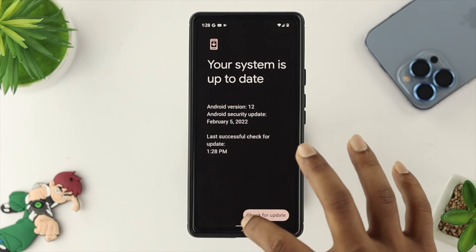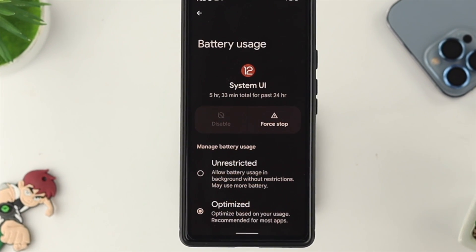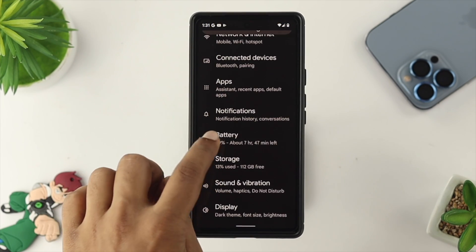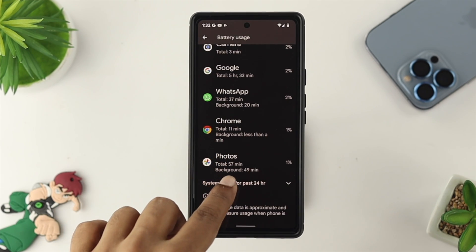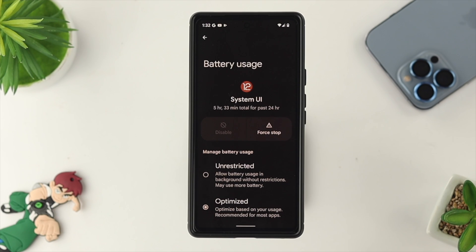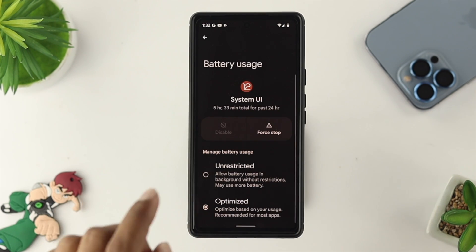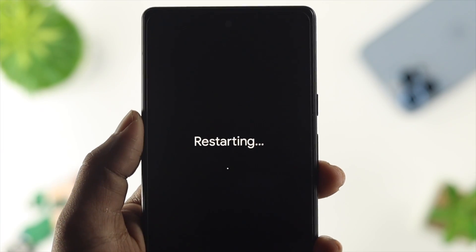Even afterward, if you still have the same problem, the next thing we recommend is to refresh your System UI. To do that, tap on Settings, scroll down and tap on Battery. From there, choose Battery Usage, scroll down again, and tap on System Usage for the past 24 hours. Scroll all the way down and choose System UI. If there are minor bugs running through your System UI, this issue can happen. Go ahead and tap Force Stop, tap OK, then get out and restart your device to solve your problem.